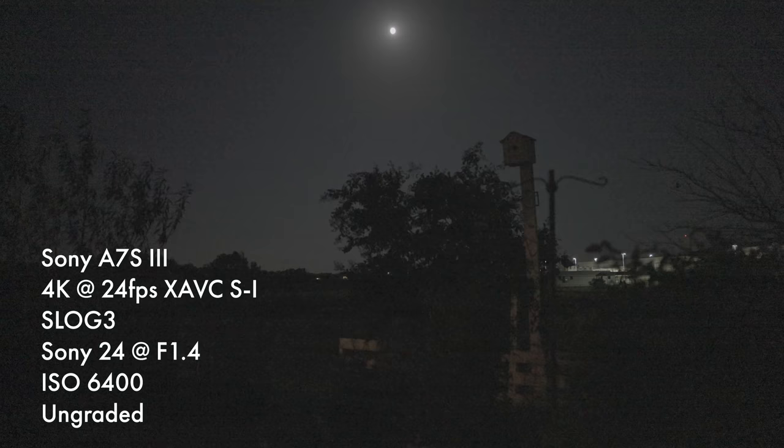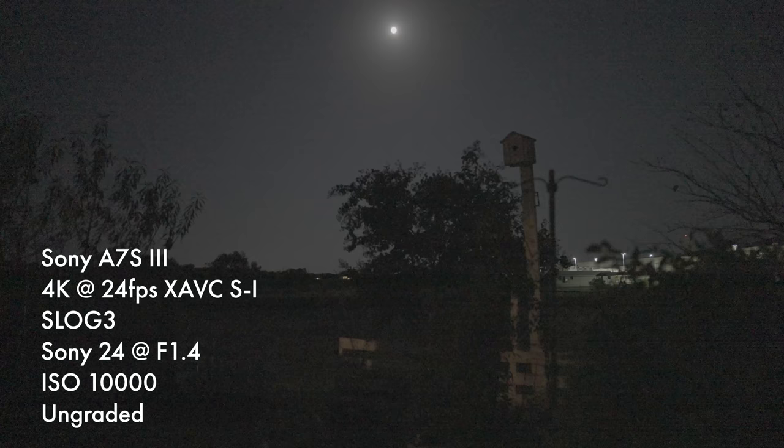We've already discussed ISO 640, but ISO 12800 is super important too, because while it is a relatively high ISO, it is also incredibly clean with virtually zero grain. Here's my A7S III with the ISO at 2500, cranking it up — as you'll see, it's getting brighter but also noisier.